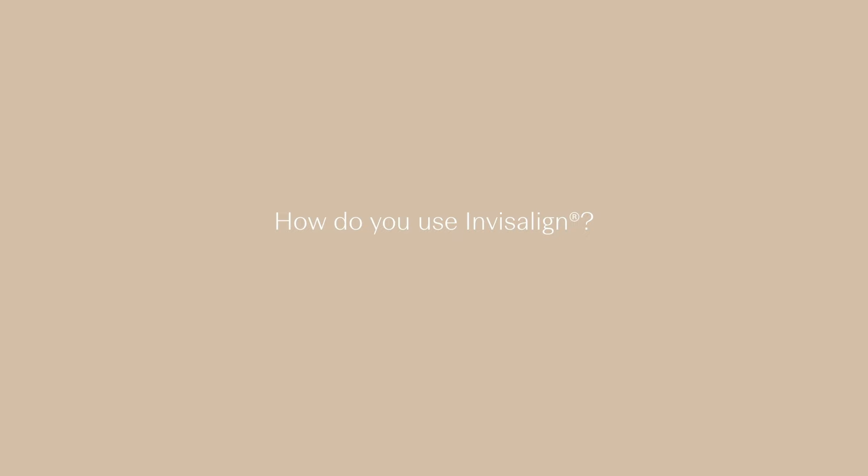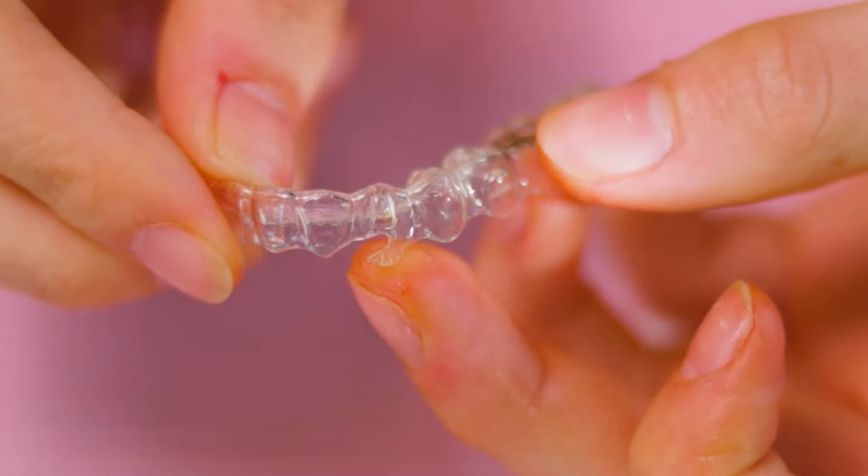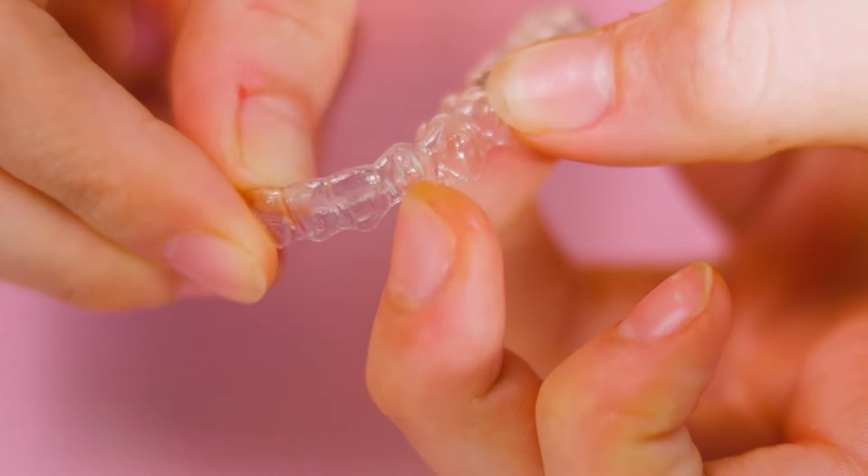How do you use Invisalign? Invisalign is very easy. It does take some practice, but you put a clear tray on the top and a clear tray on the bottom. If you look at the underside of the tray, you should see a number as well as a letter. The letter U represents upper and the letter L represents lower. Then it will say the number next to it to indicate to you which number of the sequence the aligner is.